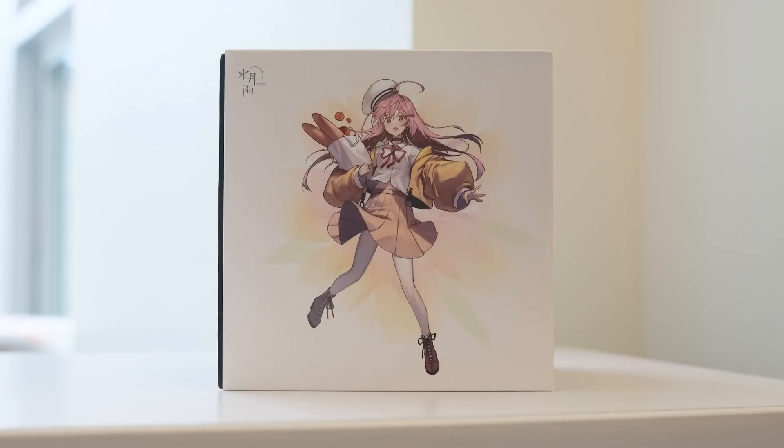Here is the packaging for the Moondrop Variations. It's got this waifu on the front carrying bread — I'd say this is maybe a solid 5 out of 10 on the waifu scale. Could definitely be better, and just sort of out of place if you ask me. And I'm talking about the bread, by the way. The waifu's fine.